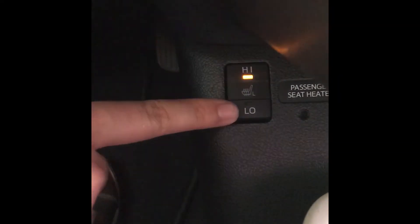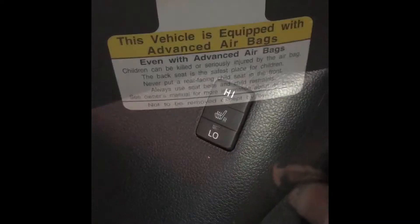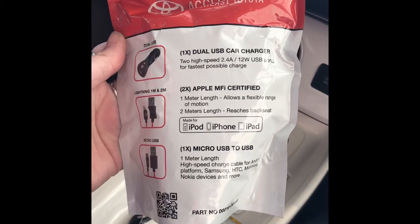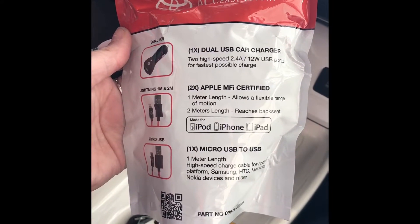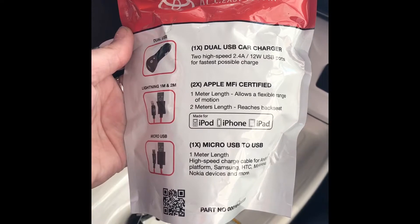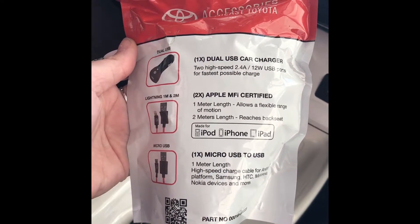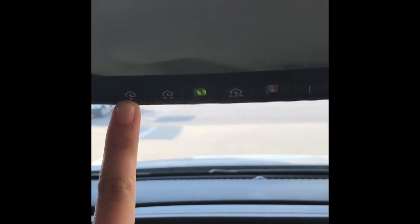Down here you have your heated seats — if you click high it will heat them more, if you click low it won't heat as much. You also have one on the passenger side. If you open the glove box you have your owner's manual, and also a car charger already in here — some vehicles have this feature. Basically you have a 12-volt with two USB ports so you can charge two devices at one time. You have two cables for iPhones, and one cable compatible with Samsungs and HTCs, etc.